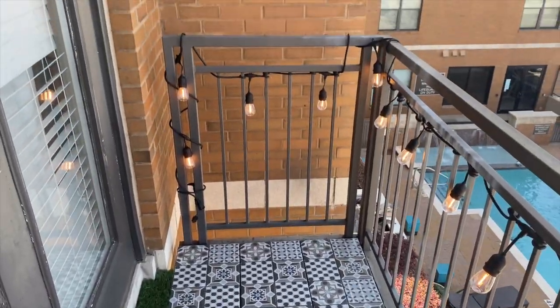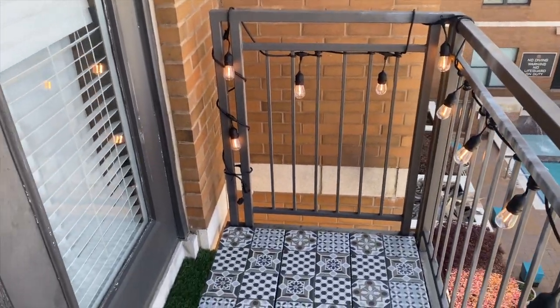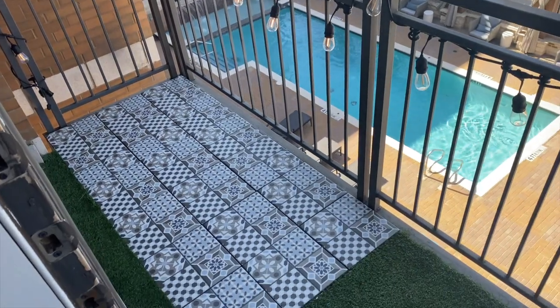We'll just move the tables and chairs back out here and I'll give you guys a complete look of the final balcony.